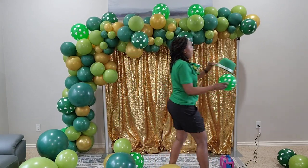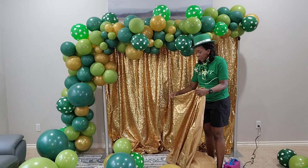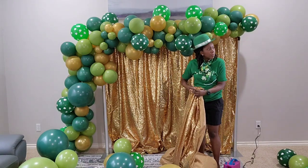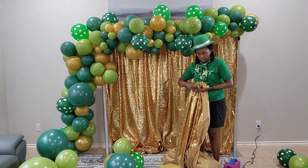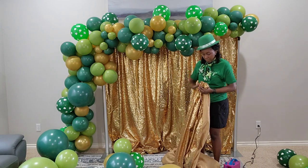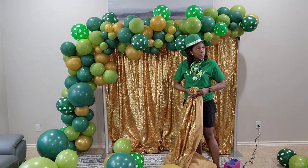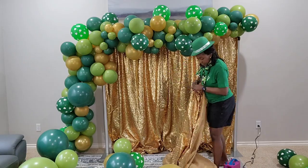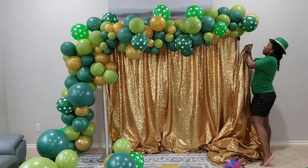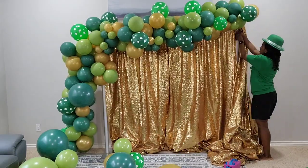People have added extra traditions to St. Patrick's Day over time. Right now I'm making the pole cover — I'll link a more detailed video on how I make that. I used an extra gold sequin panel to make a pole cover so it'll cover the pole on that right side and look a lot fuller. You just hook it onto the pole and it stays in place.